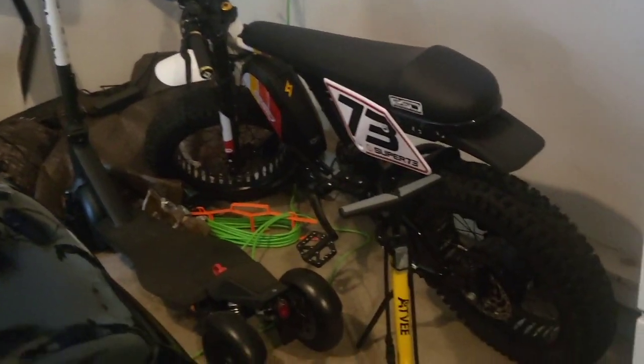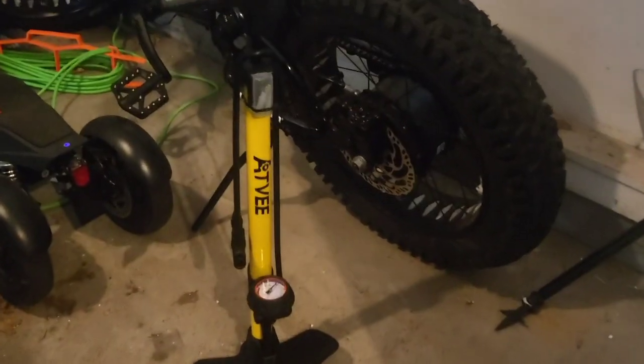Alright guys, I got my electric scooter and e-bike right here, and I want to make sure I have the proper air pressure in the tires. It's very important when riding.